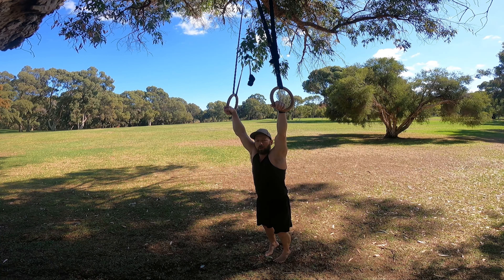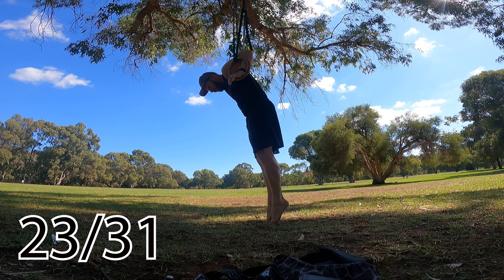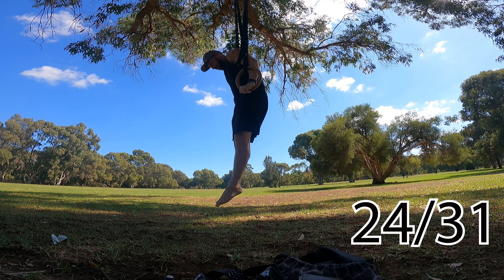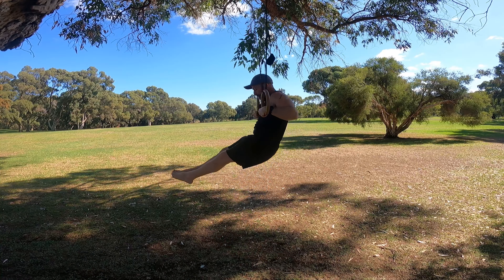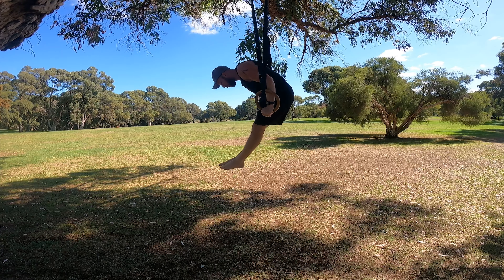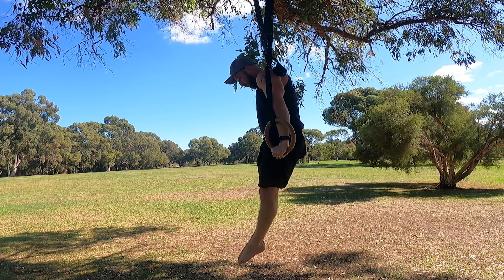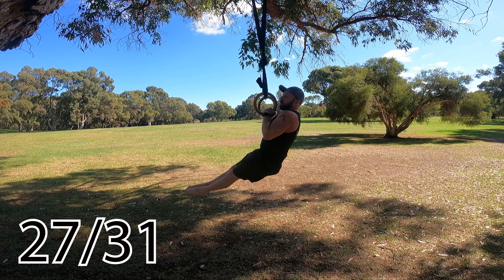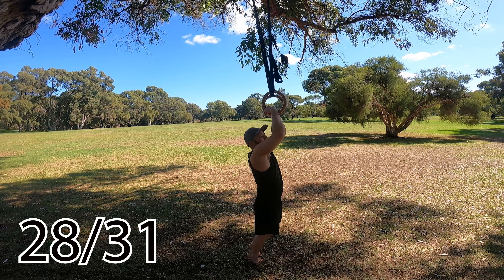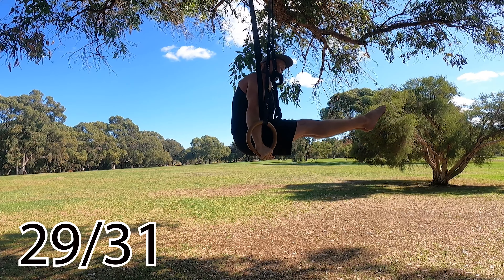All the progressions towards muscle-ups can be done on the rings — easier versions with toe assist, doing the muscle-up transition on the toes, working up to the full movement. Progressions of the muscle-up go towards things like forward rolls, and you can work the eccentric if you don't have the full movement yet. Then there are L-sit variations — on lower rings or, once you have the muscle-up, up on the rings. You can start in a tuck and work into a straighter position.